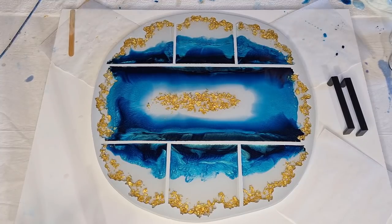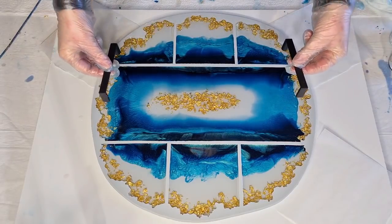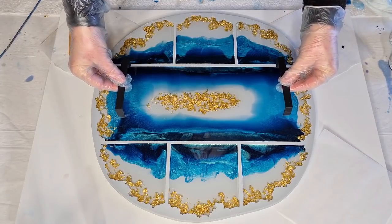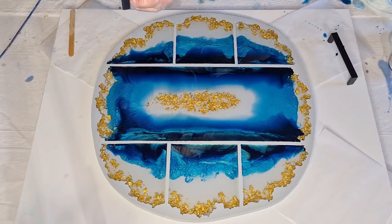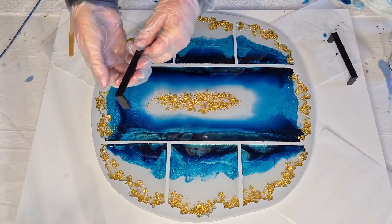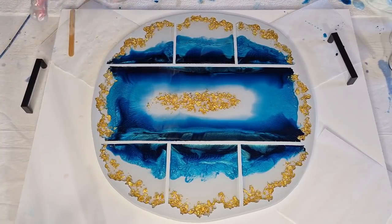I'm really pulling back on the amount of color to get those clear centers. I might need to make up a little more resin to top some of these up. I'll leave it for now and come back for the unmolding — wait, the handles! I nearly forgot the black handles!